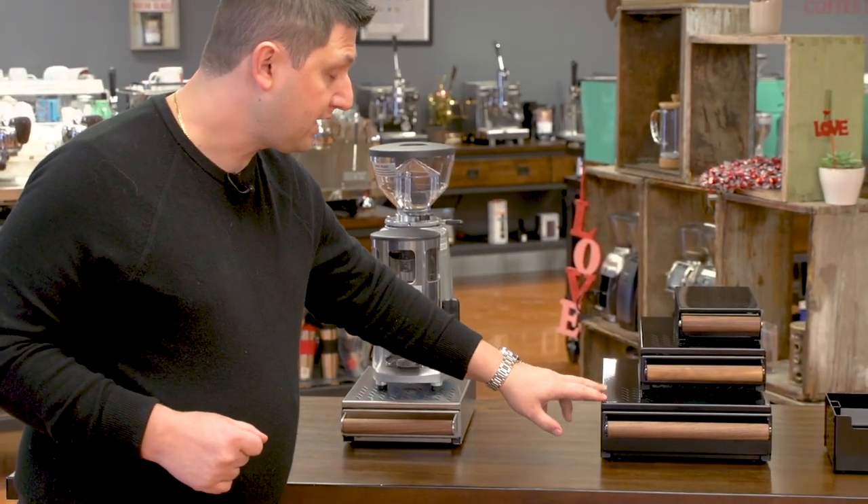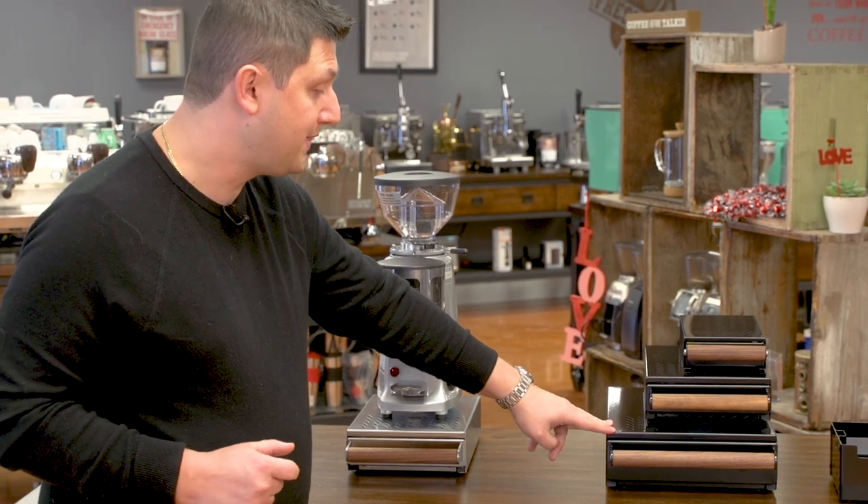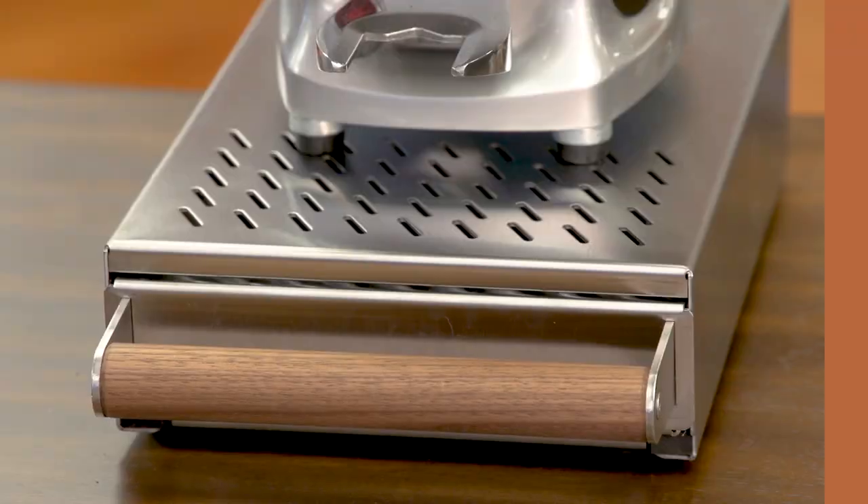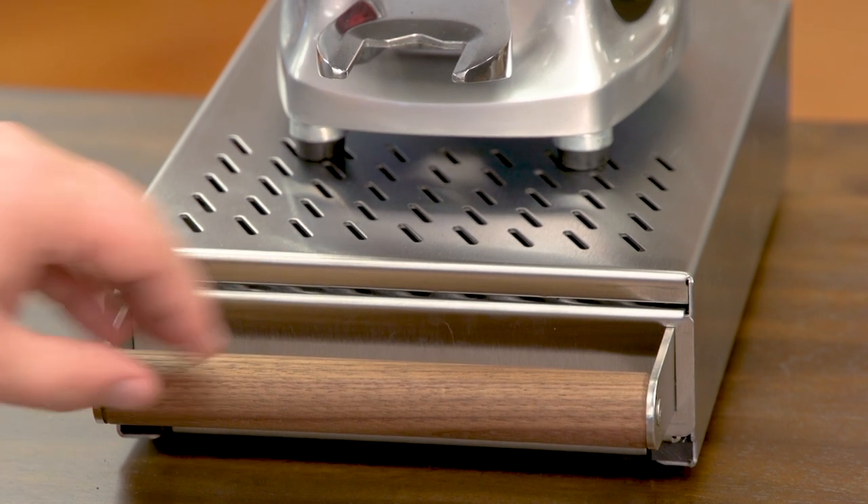The one below is the Grounds Control One, and this is designed to fit very large commercial grinders. Because of that one and a half millimeter steel, it can fit the heaviest grinders. Even a Mazzer Robur, which is 62 pounds, will not bend this knock box.